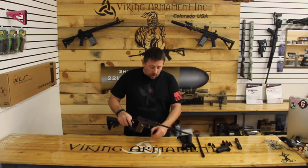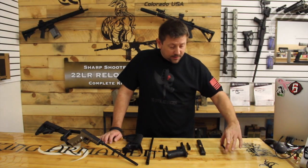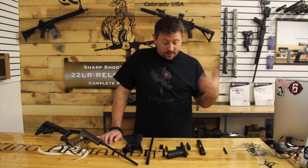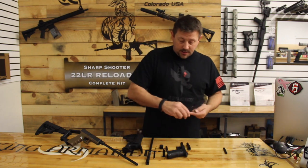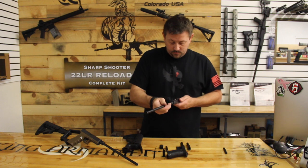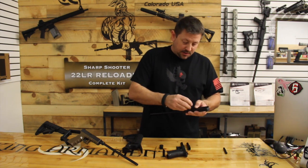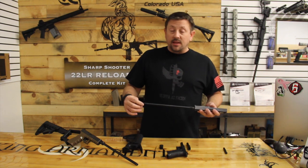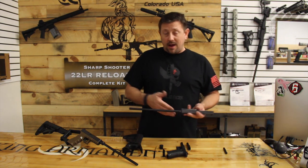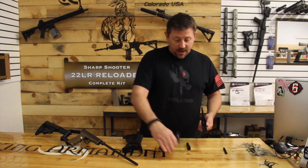Now the way it works is you want to get rid of your OEM guide rod — save it for later, don't actually get rid of it — and you're going to take the barrel and insert the replacement guide rod screw. This is really important because obviously the length of the barrel is going to change the pressure and all that fun stuff, so it won't work with your factory guide rod.